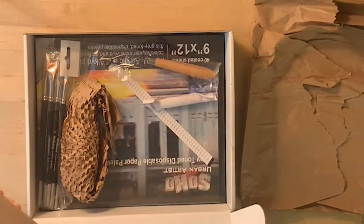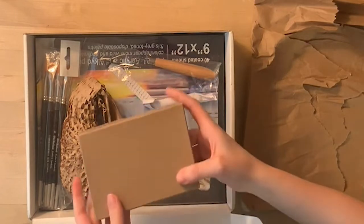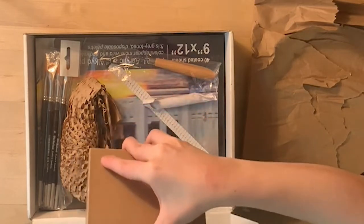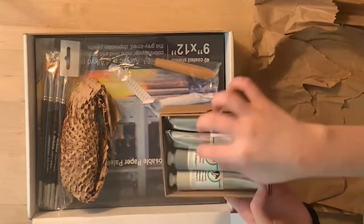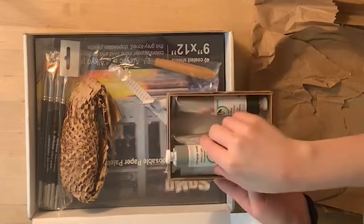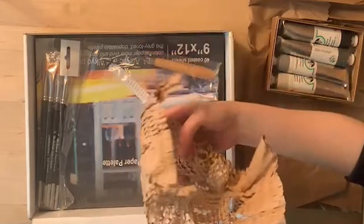First things first, we have this small brown box of oil paints. Evolve Artist partners with Old Holland, which is a very high quality paint-making brand. Old Holland creates for them these four tubes of gray paints that are unique to the Evolve Artist program — I don't think you can buy them anywhere else. There are two shadows and two lights. These tubes are really heavy and make up a good chunk of the weight of this box, which is about five or six pounds.